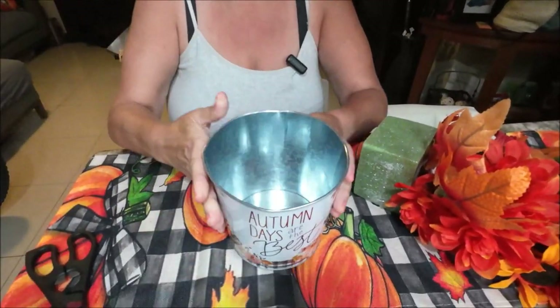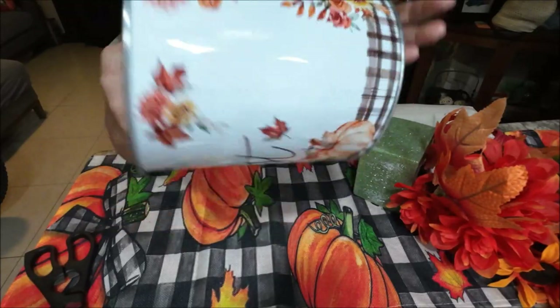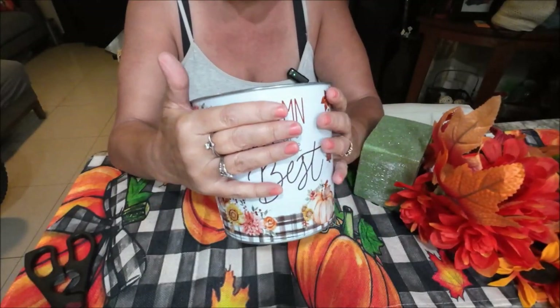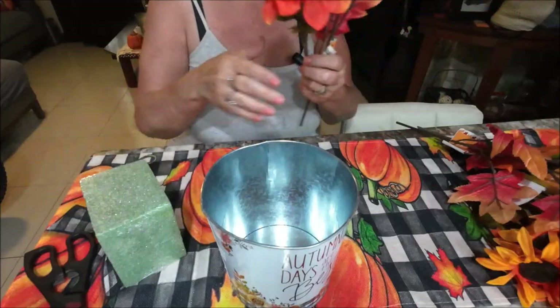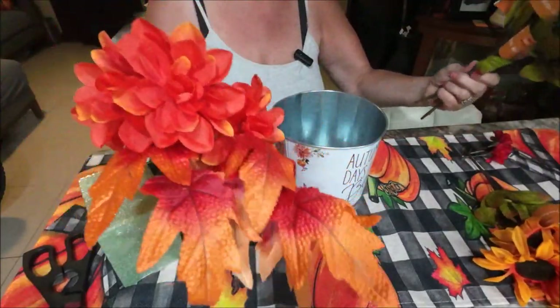I bought this bucket — I liked it, it's a dollar twenty-five at Dollar Tree. There's a sticker, and the thing got bent a little bit so I had to reshape it. I'm going to make a little flower arrangement for the middle of my kitchen table. I got a lot of fall leaves.